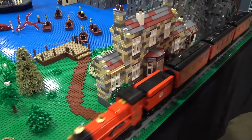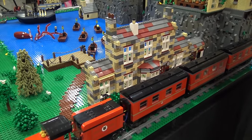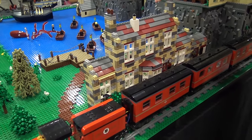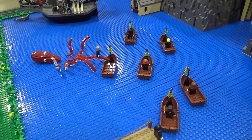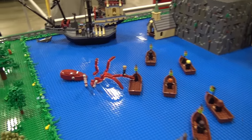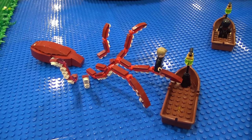So here is the Hogsmeade Station. The train's going to stop. That is where the students get off and then they take the boats over to the castle. I added — this year I added the squid, and he's rescuing Dennis Creevey, who had fallen into the lake.